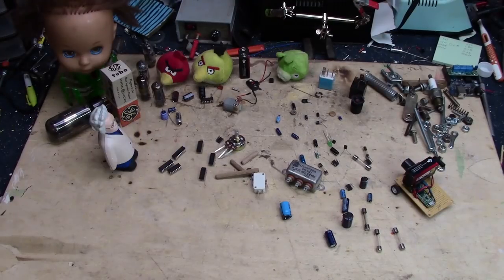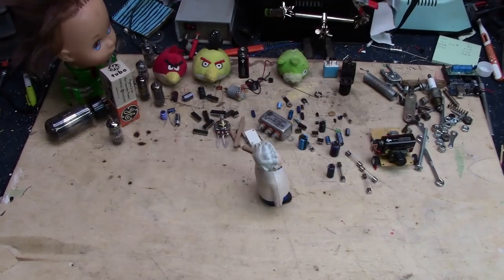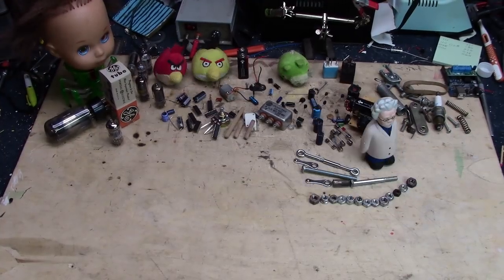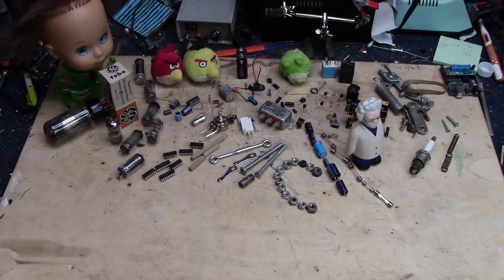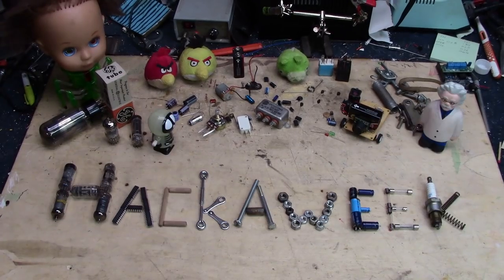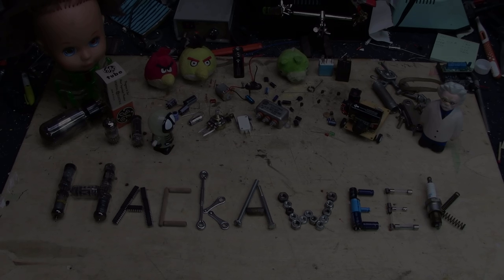Time to tackle some of the miscellaneous leftover stuff on the CB750, so welcome to Hack-A-Week. There's a few more things here that I consider miscellaneous items that we're going to tackle today. Let's get started.